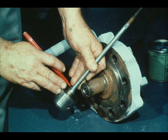Once all valves and valve seats have been lapped satisfactorily, the workman is ready to move on to the next step of operation.